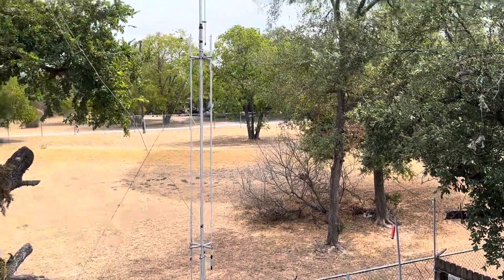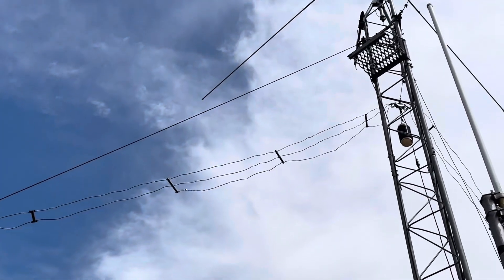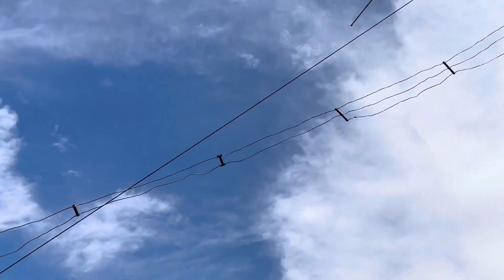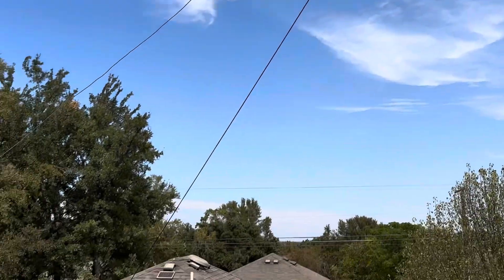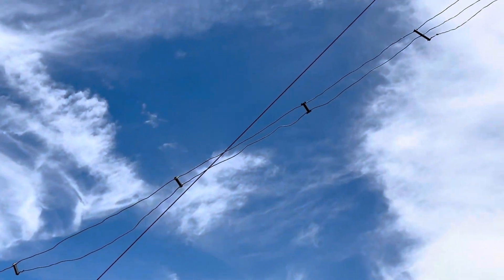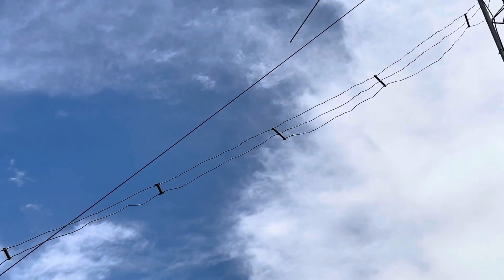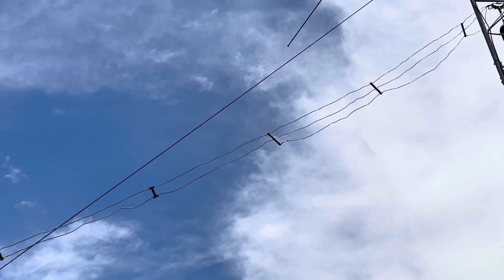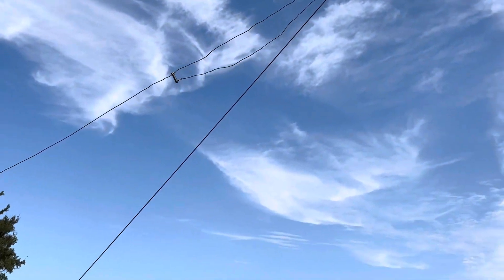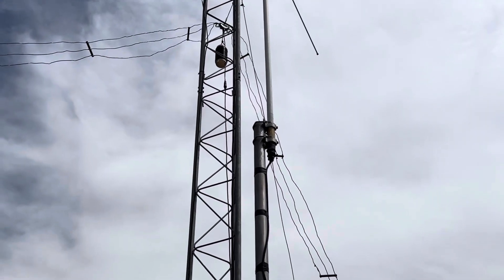This guy wire right there was metal until yesterday. Now it's a Dacron rope. And that one guy wire alone lowered my SWR by one digit. On 20 meters I was close to three, now I'm close to two, just by changing that one guy wire out. And I still got two more metal guy wires to change out. Thank you for watching.